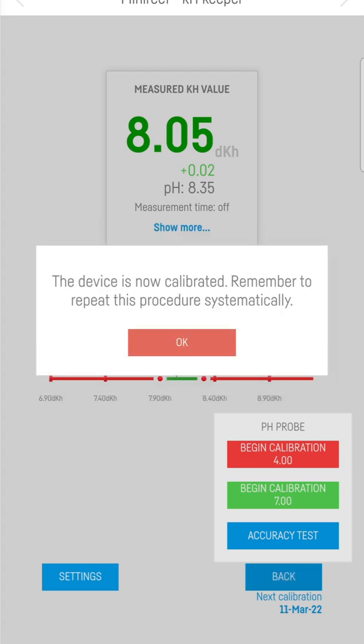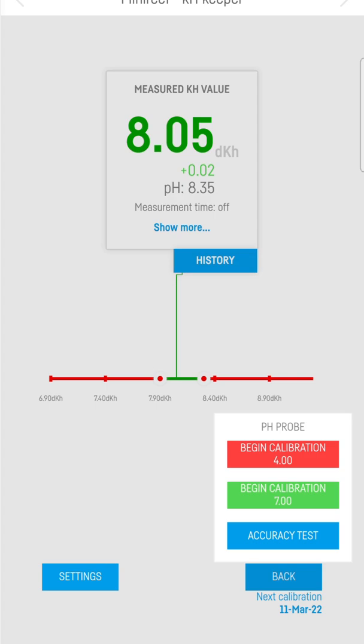Finally, it is now calibrated. After you do that, you want to repeat the process with pH7.